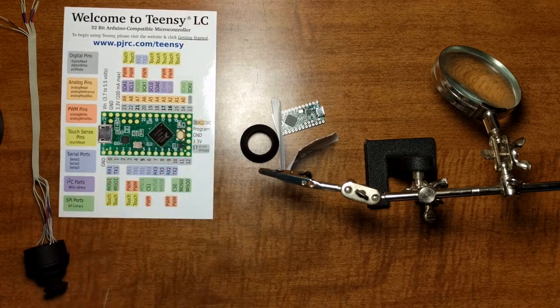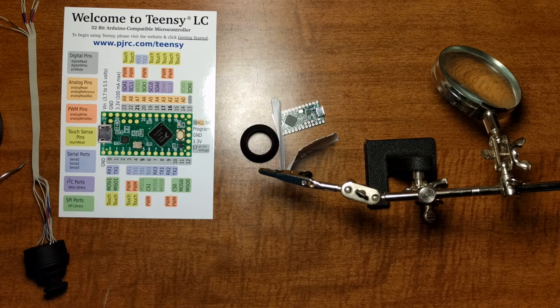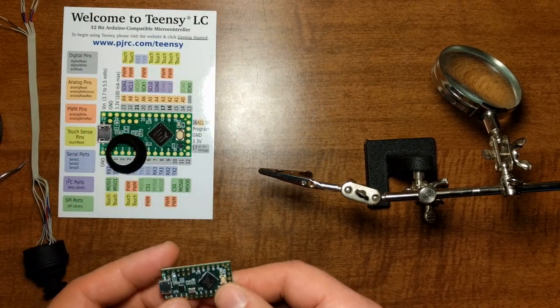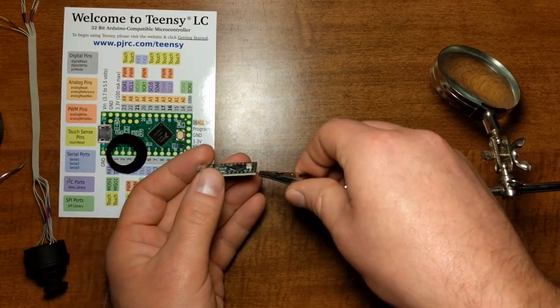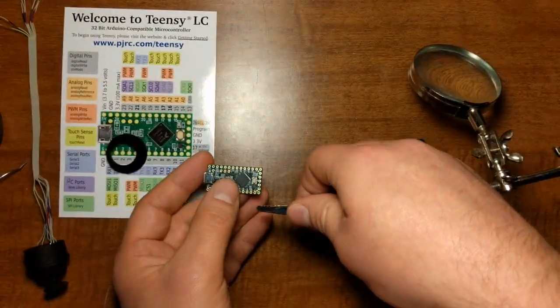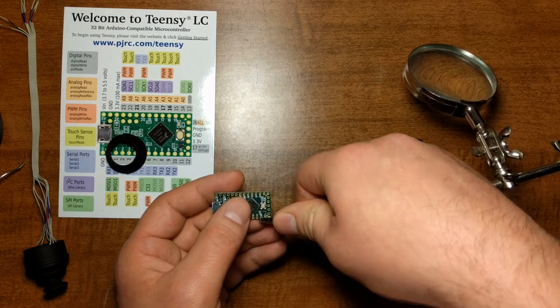Let's just get going. I've got solder, tip cleaner, and the soldering iron set to 280°C. Like I said in the last video, the Teensy wants 300 degrees max, so I drop it down a little to be comfortable. Here's the Teensy. Be careful when you're doing this because there are some surface mount components that you do not want to knock loose — they should be secure since they're soldered in place, but just be careful. If you break an SMD component, you're out of luck unless you've got a hot air rework station.